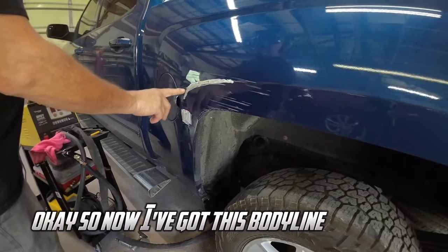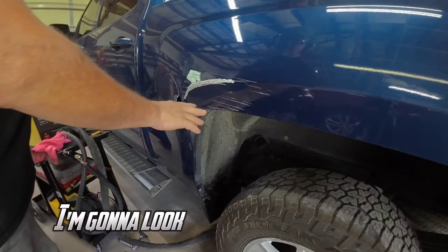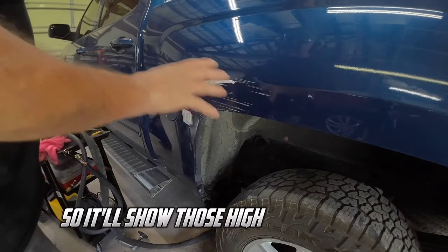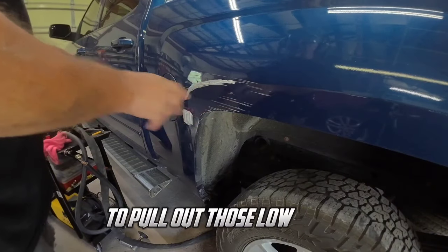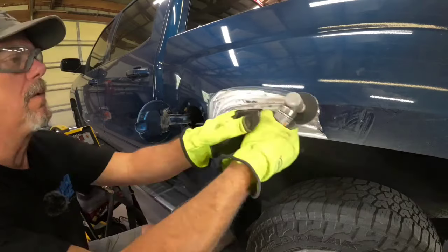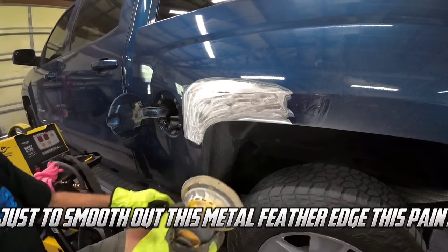Okay so now I've got this body line pulled out. We're going to go ahead and grind this all clean, look for any other low areas, put some guide coat on there so it'll show those high and low areas, and then we'll continue with the G90E to pull out those low areas.